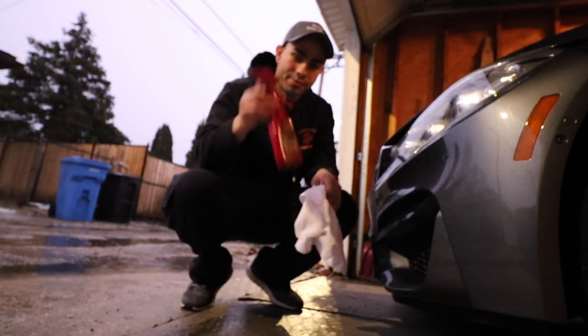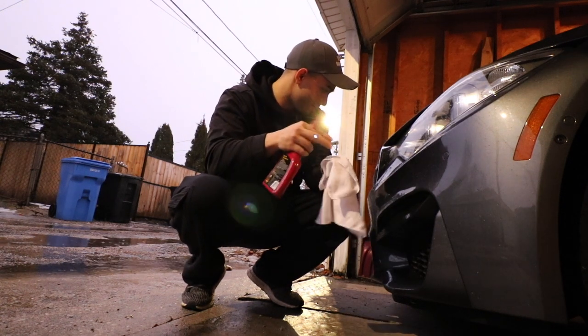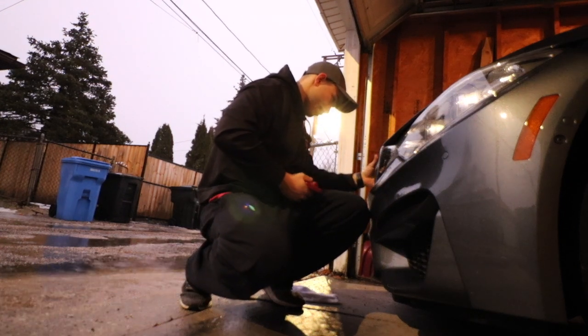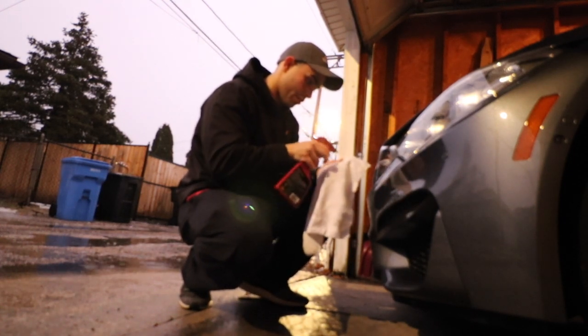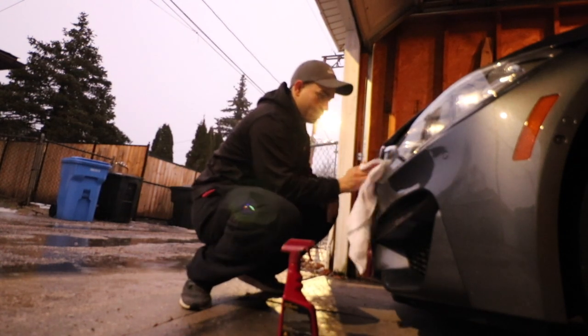The first step is gonna be cleaning up this kidney grill because it is a little bit dirty. I know there are ways I could take it out to do this but I don't really want to do all that, so we're just gonna clean it while it's on here — spray some detailer on there and get to it.